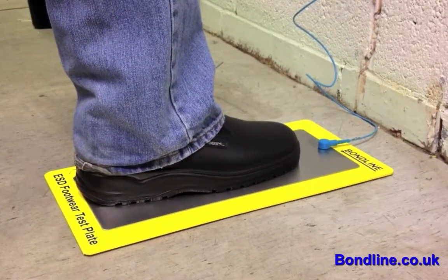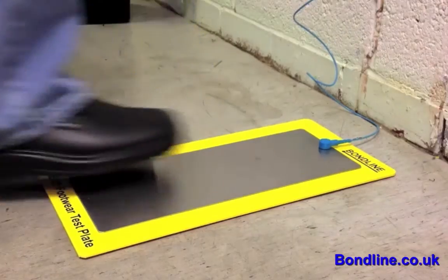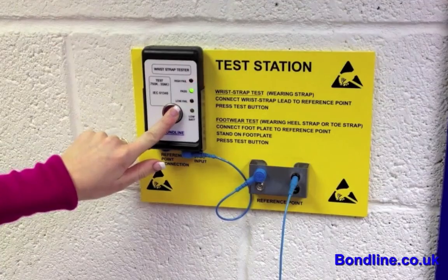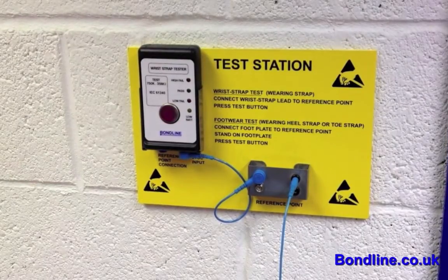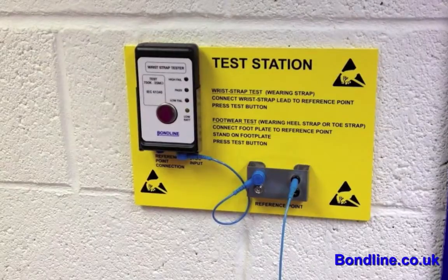The WST meter can also be connected to a wall and footplate. Place the meter in the bracket on the wall plate. Connect the meter via short lead from the banana socket on the meter to the stud on the other bracket on the wall plate. Connect the footplate with the longer lead from the stud on the footplate to the same bracket on the wall plate.